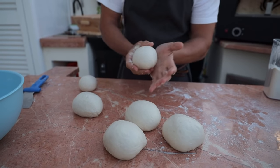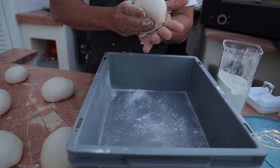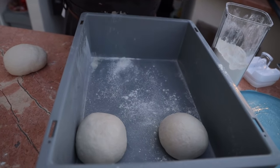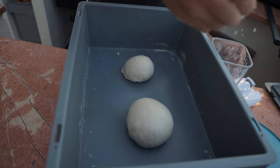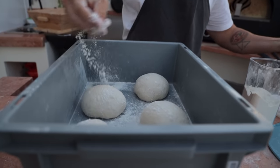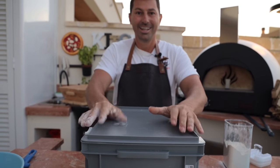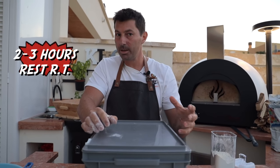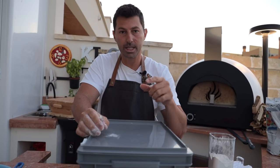The dough balls are ready. Get the proofing box, add a little bit of flour inside, and place the balls in. Add a little flour on top, close it, and let them rest for two to three hours at room temperature. If it's really hot, one hour may be enough — the dough needs to basically double in size before it's ready to use.